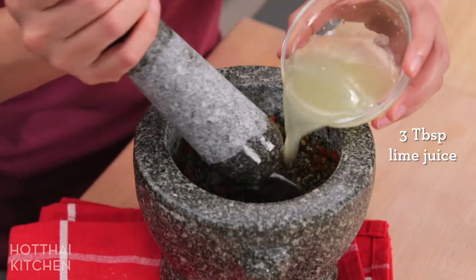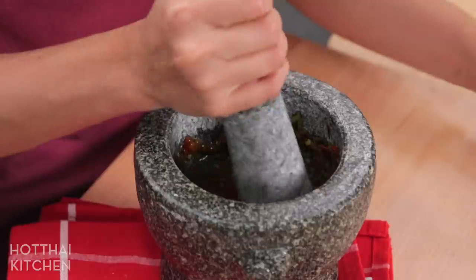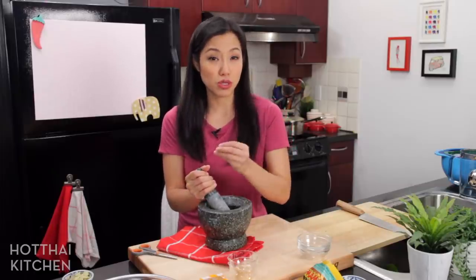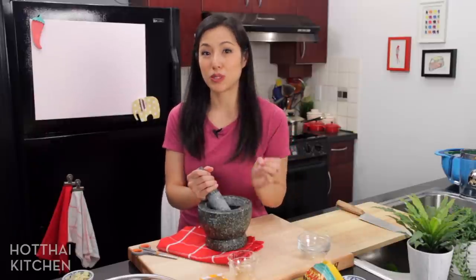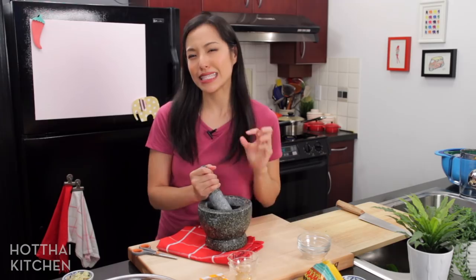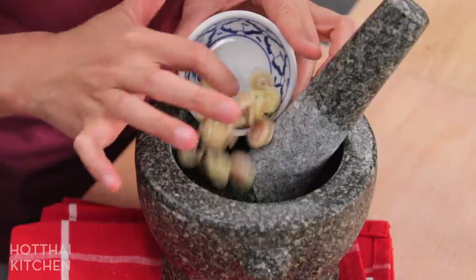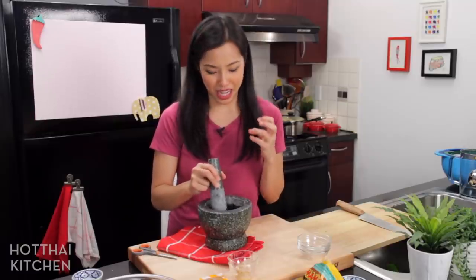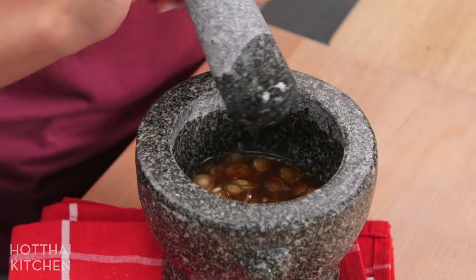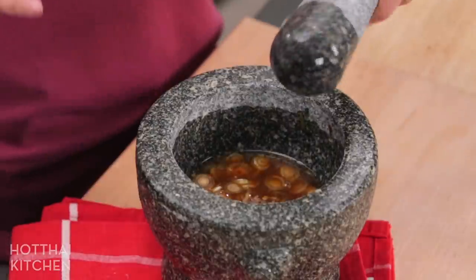And lime juice — lots and lots of lime juice. You will notice that I'm using less salty ingredients in this dressing. That's because the noodles themselves have some saltiness in them, so if I made just a regular yum dressing, I find it's a little too salty. I'm just going to throw in some thinly sliced lemongrass — that'll give it some extra texture, extra aroma, extra flavor. And you know what, everybody has their own version of mama salad, so this is just my version. Please feel free to do with it whatever you want.